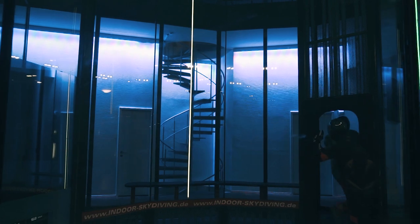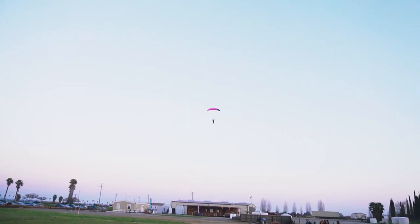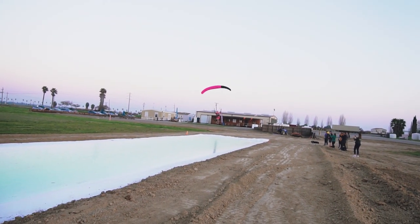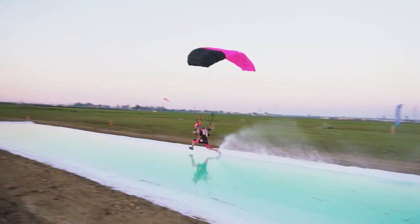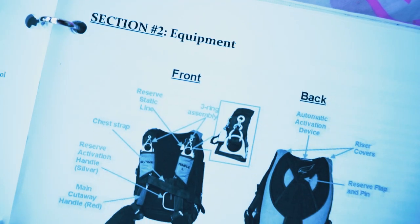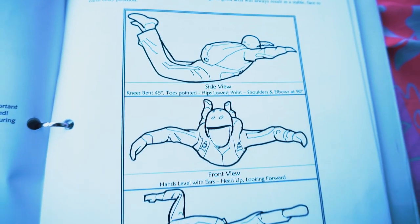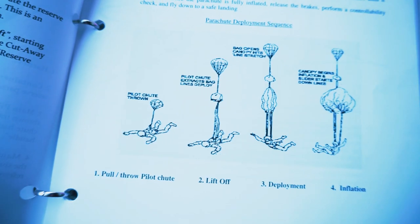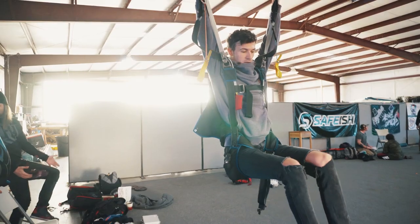After spending some time in the wind tunnel and learning the basics, I finally registered myself for the accelerated freefall in California. Before actually jumping out of the plane, I had to learn a lot — theory stuff: what is your gear, how is your gear working, how is your canopy deploying, what landing pattern do you need to fly — all that stuff to prepare yourself for your first skydive.